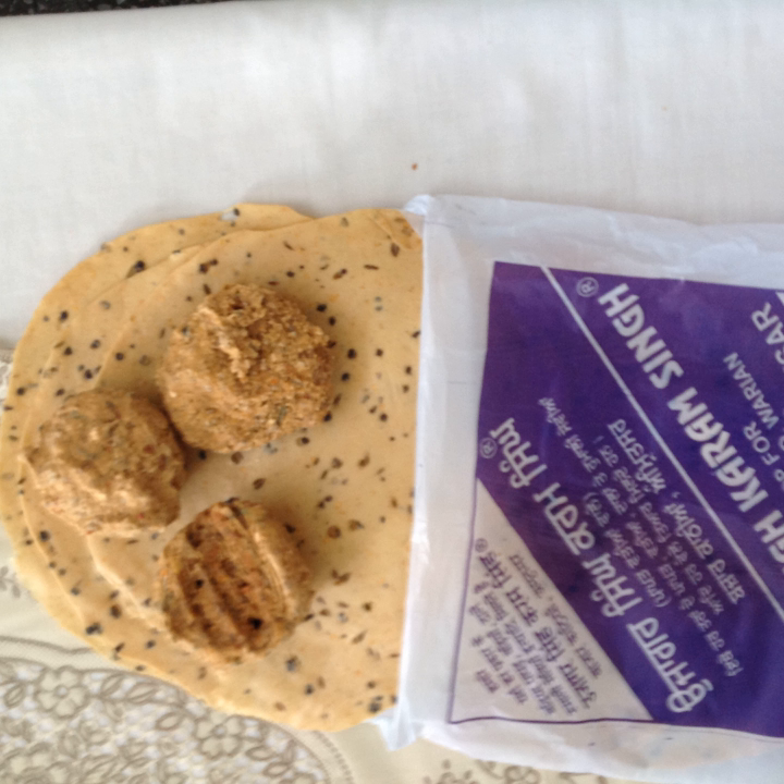Amritsari papar or papad is a thin, crisp, disc-shaped food made from seasoned dough, usually of peeled black gram flour or urad flour, originating from the Indian subcontinent. The dough is rolled into a disc shape and sun-dried to prepare raw papar.